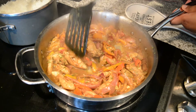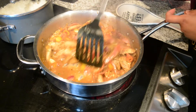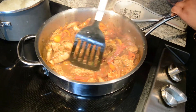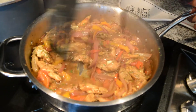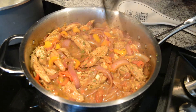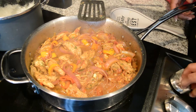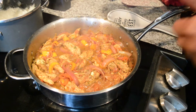Typically I would make jerk chicken with bone-in chicken, marinated overnight, and either grill it or bake it — but this is a quick little recipe when you have some leftover chicken hanging around. The chicken is still soft and not dry, so I'm going to cut off the heat and fix a plate.